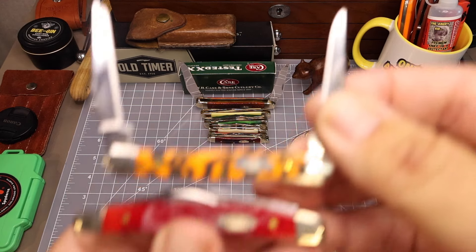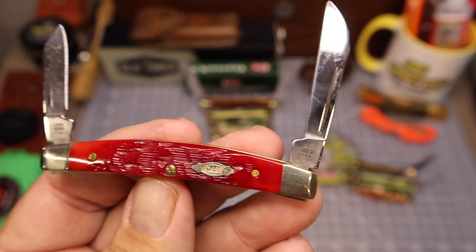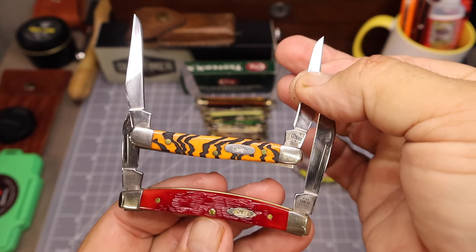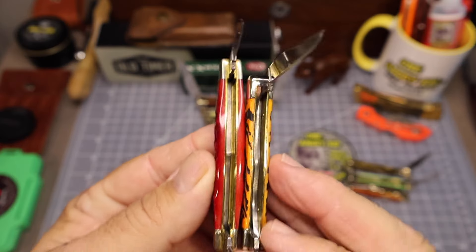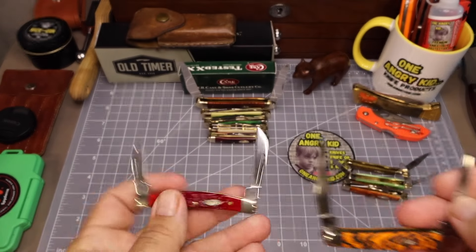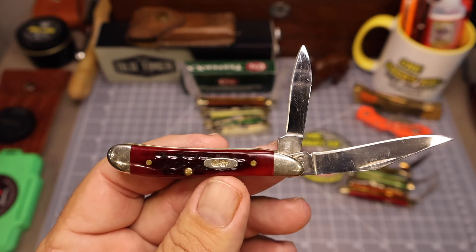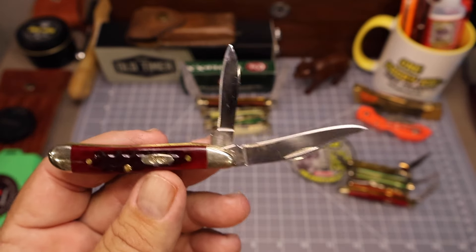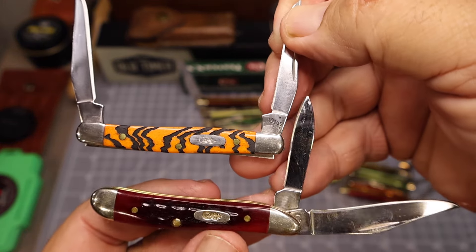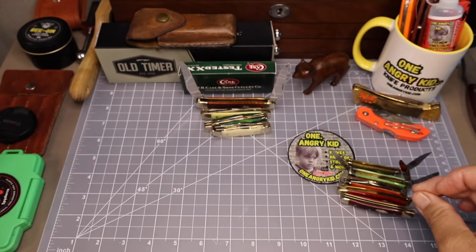Here is the small Congress in red peach seed jig bone. It's a two-bladed knife like the muskrat, but it's got different style blades and it's a little bit longer — comparable though. Next up is the peanut — this is the first small knife I got. I couldn't believe I bought this knife when I bought it; now I've got a whole collection of small knives. That peanut's bigger than that tiny muskrat, and it's got two blades but they're both on one end.